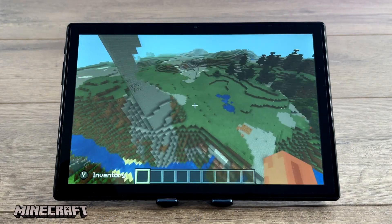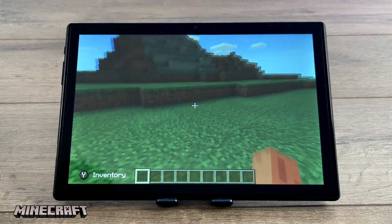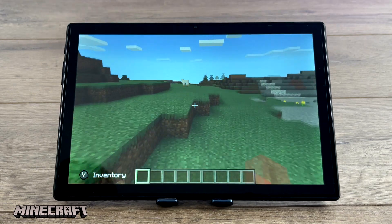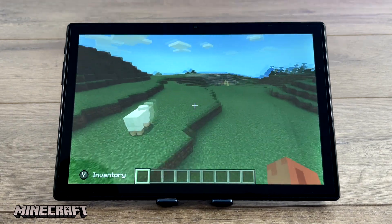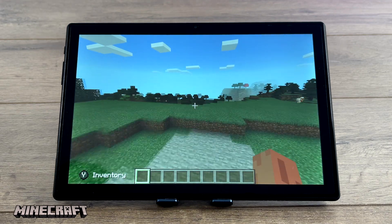Now it's time for some native Android gaming. First up we have Minecraft with fancy graphics on, running at 12 chunks — overall performance is really great. Going into this I had a good feeling it would run Minecraft at full speed, given the decently powered SoC in this unit.